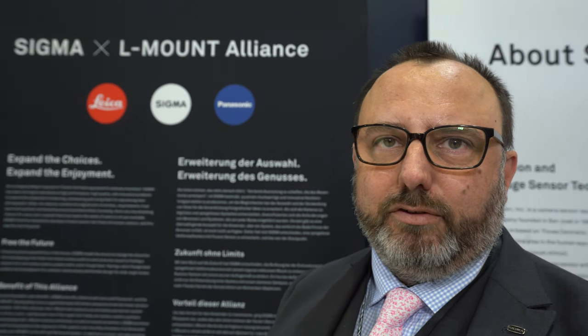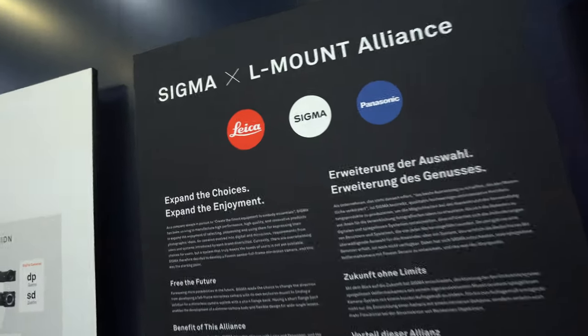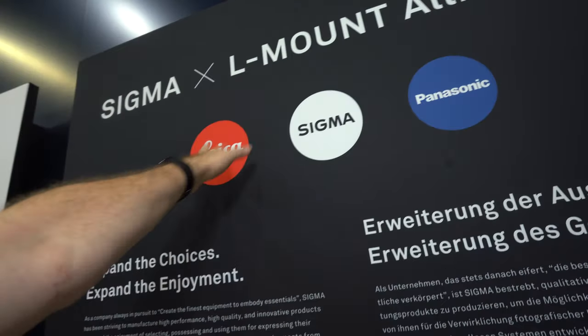It's going to give us a great opportunity to make some innovative products for the consumer going forward in the future. You're very good friends with Panasonic and Leica. You're going to do a full-frame system, provide lenses, but also camera.